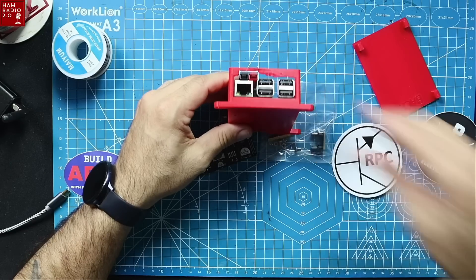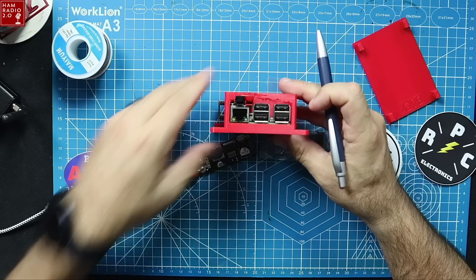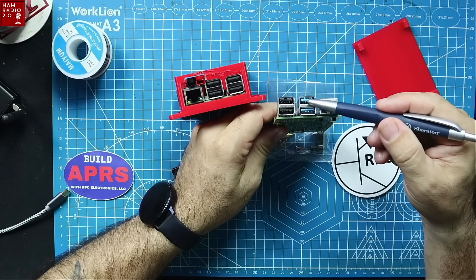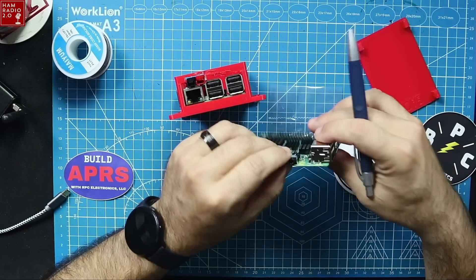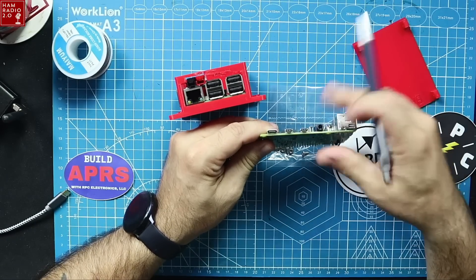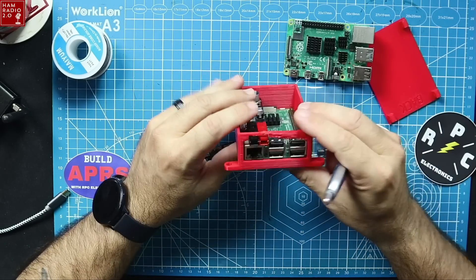This is a Raspberry Pi 3 — you can tell because it doesn't have the blue USB-A ports, which are USB 3.0. This is a Pi 4 board, and this is a Pi 3 board. Another way to tell is that the Pi 4 is powered via USB-C, and the Pi 3 is powered via micro USB.